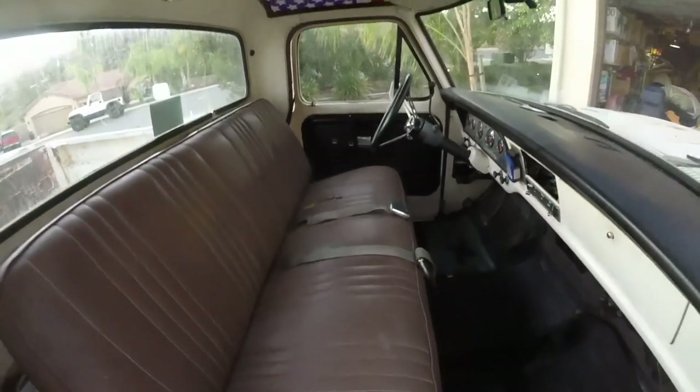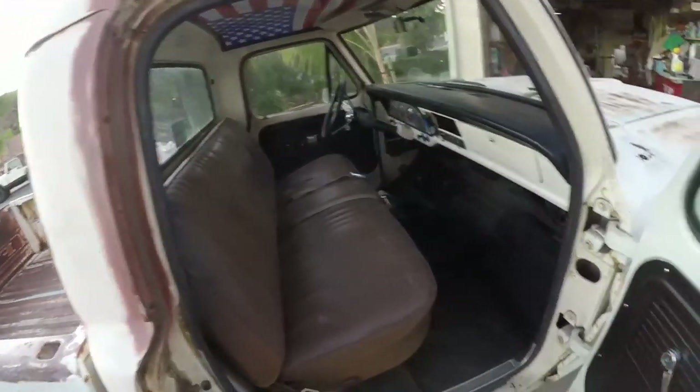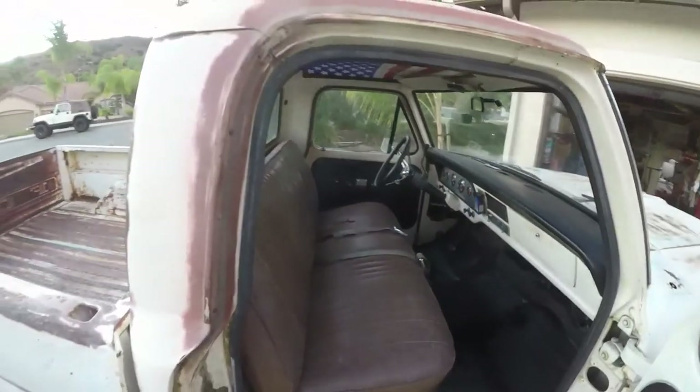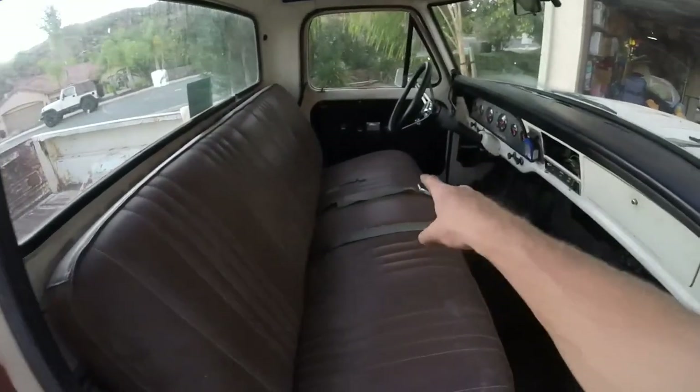So there it is — everything's all installed. They've still got green seat belts, but whatever. Cleaned the floor a little bit, it looks a little bit better. Everything seems fine. The padding is so much stiffer — there's a lot more padding on this one.